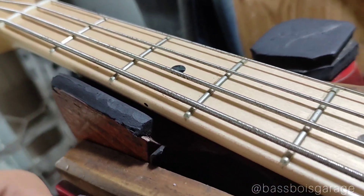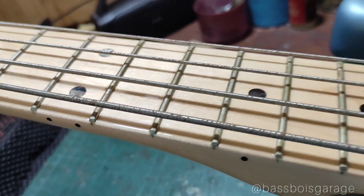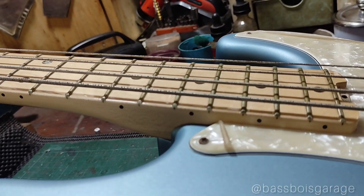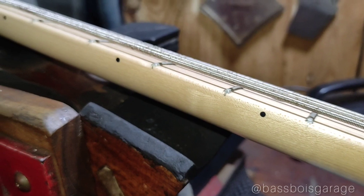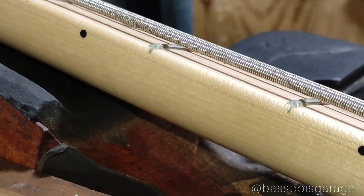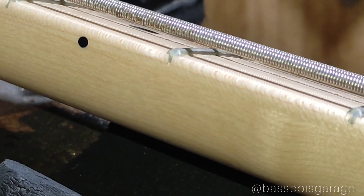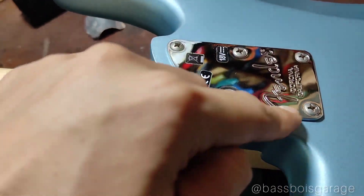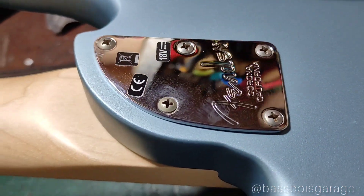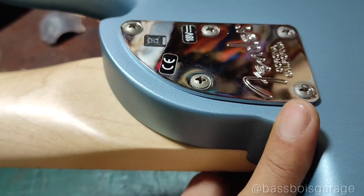Sekarang kita ke fretboard-nya. Fretboard-nya maple, dengan dot inlay. Dispesifikasi katanya compound radius. Ada 21 fret, fretboard-nya ini laminate atau tempelan. Dot inlay hitam di tengah fretboard dan di sisinya juga guys. Ini sambungan karena memang pasang truss rod-nya dari bawah fretboard, karena enggak ada skunk strip-nya. Terus fretboard edge-nya juga sedikit di-round atau dibuletin sedikit — sama seperti American Professional 2. Lalu neck plate-nya 5 baut dengan new sculpted neck heel, dibikin shape agak miring supaya lebih smooth.